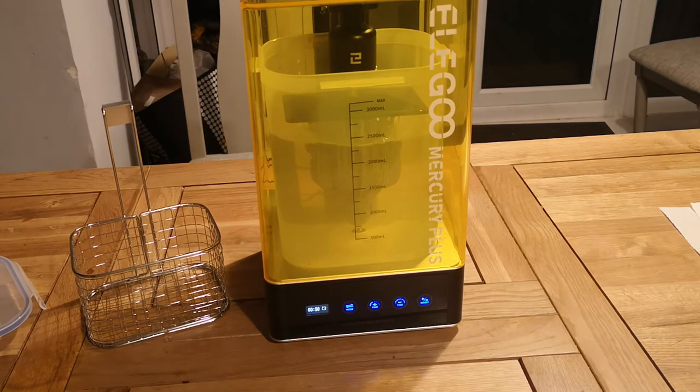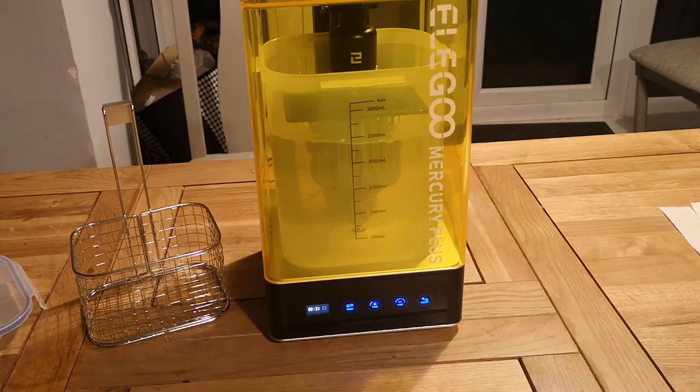Absolutely fantastic, quick, no issues. It's quite quiet — I was expecting it to be a bit noisier. You can see the IPA moving around quite nicely. If you've got it on for a minute or two minutes, it will reverse flow and go the other way just to make sure the model gets really thoroughly cleaned. I've put this on for about a minute. One thing I would say is you do need to let your models air dry — you can't just put them straight on to cure. You will get a white residue on your print, which is not very nice at all. It can affect your paint quality, especially if you're priming, so do make sure you let your print air dry before curing.